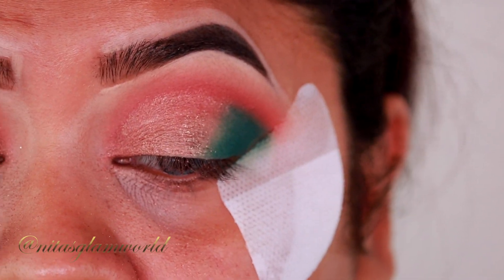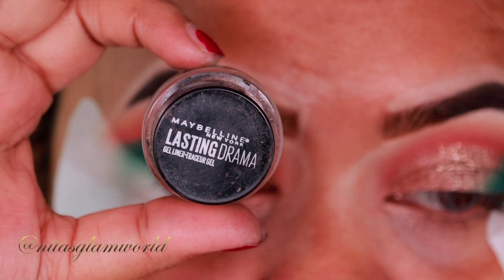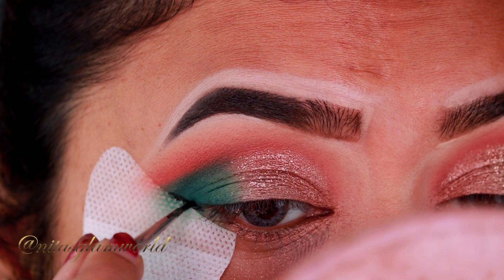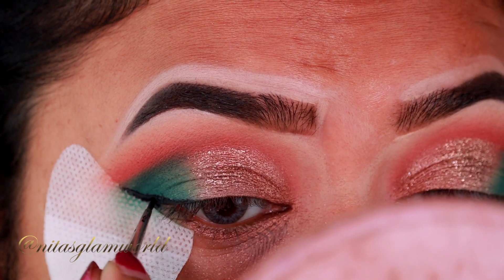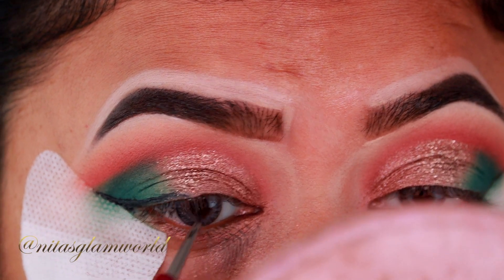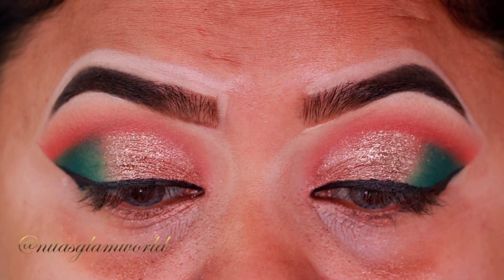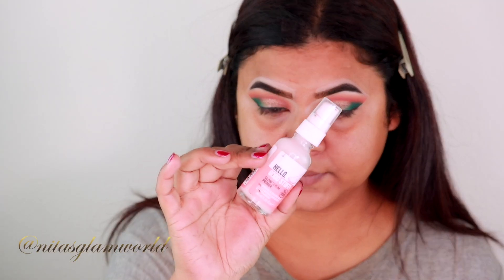For my eyeliner, I'm taking my Maybelline Lasting Drama Gel Eyeliner in the shade Blackest Black, and to apply it I'm using my Morphe M2500 brush. I get a lot of questions about this brush — it is such a good one.